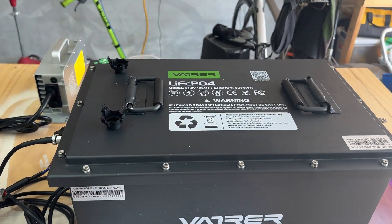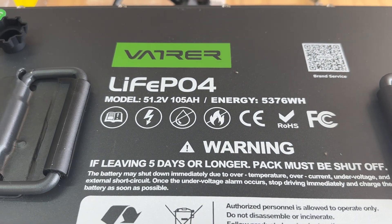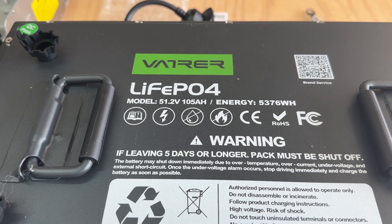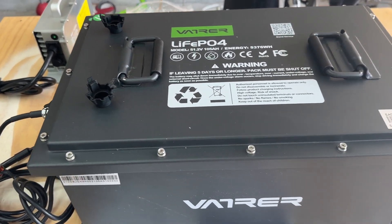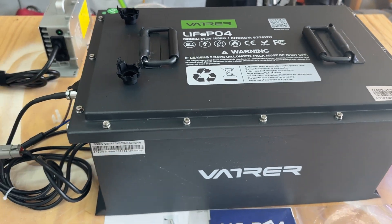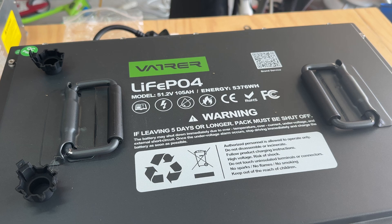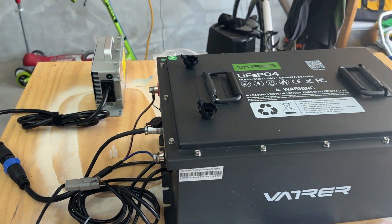So I decided to take the plunge and give this a try. I got it at a really good price on Amazon — this is a 105-amp unit. I think they have a new one out that's 150 or 160 amp, so this one was marked down. But I don't need to do wheelies on my golf cart — I just want it to go. This was plenty good for me, plenty of power.